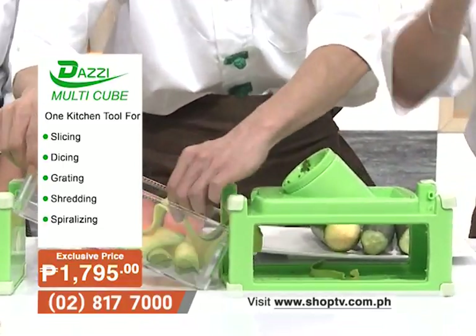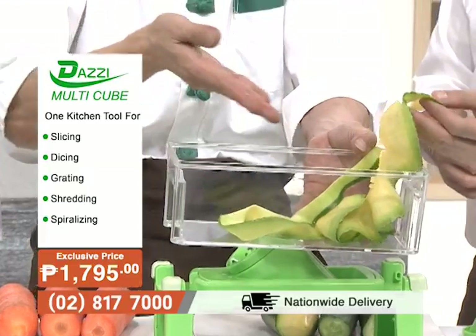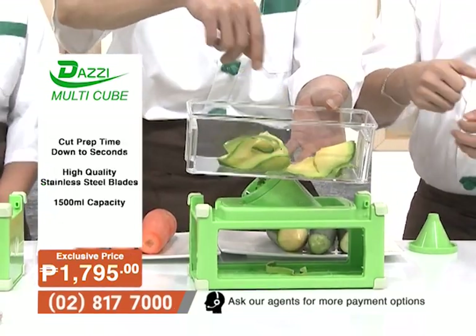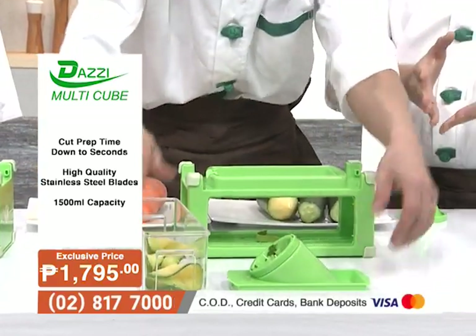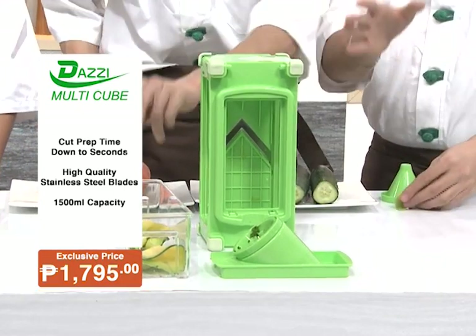It makes you more creative in preparing your food. The product is also detachable, making it easy to clean. The entire set of the Dazzy Multicube is very impressive — six different kinds of blades for all your cutting, chopping, dicing, and grating needs.